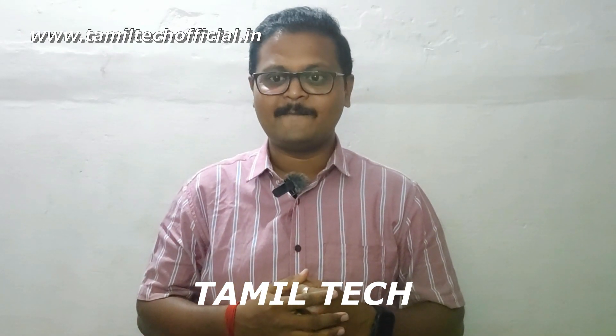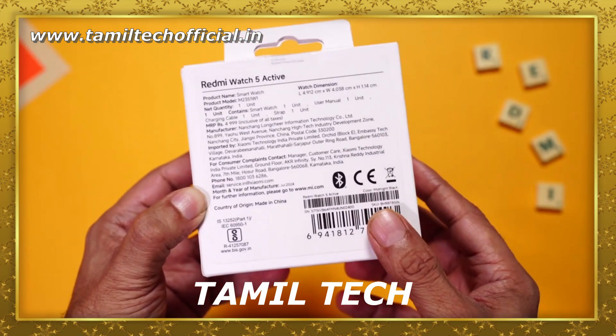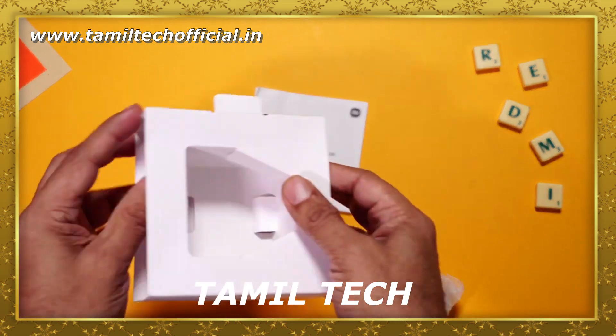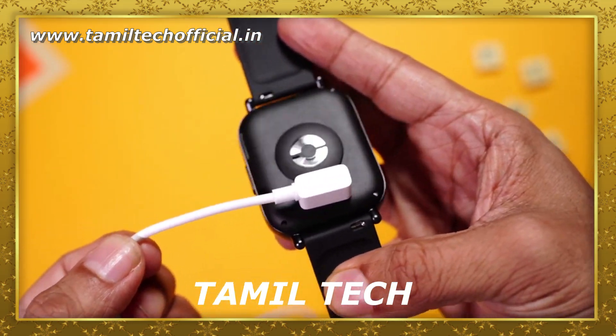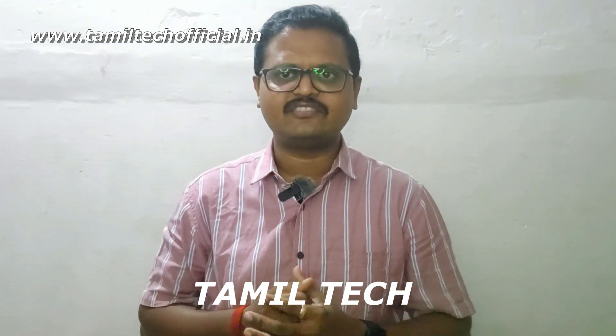Let's go to the video. This is the Redmi Watch 5 Active box. You can see the box in white color. The first box is open and you can see the smartwatch. You can also find accessories including Poco Pins with charging cable. The Redmi Watch 5 Active is available on Amazon and Flipkart. You can see the link in the description.